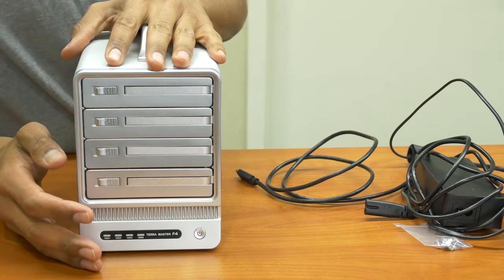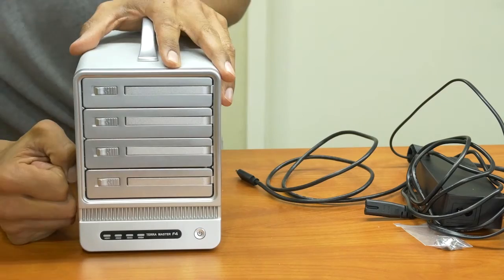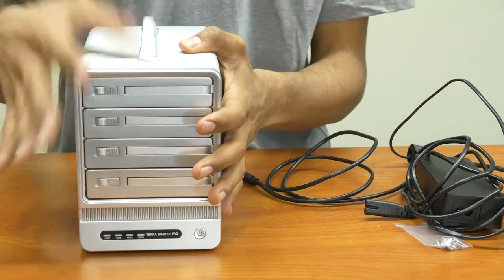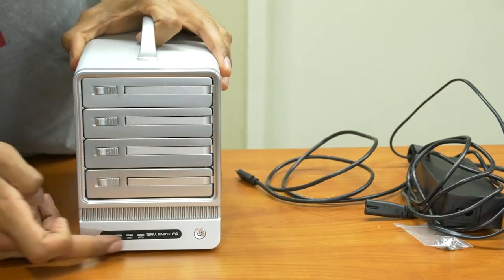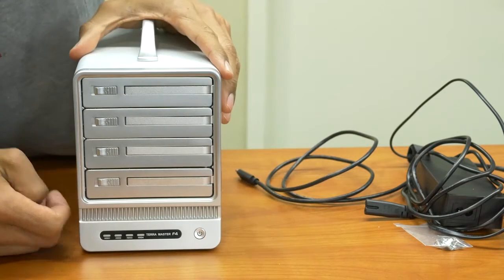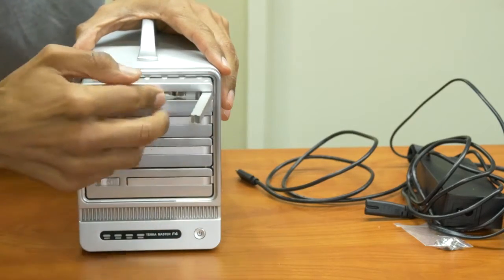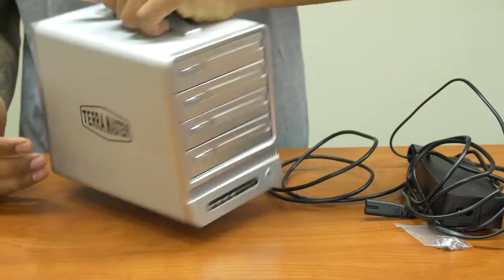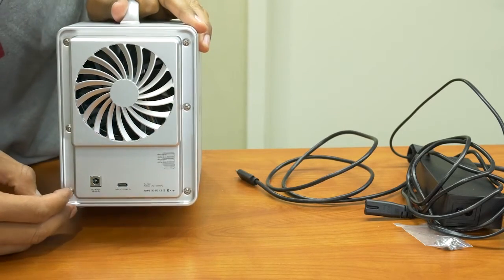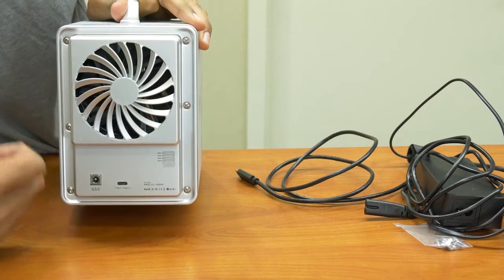This is the Terramaster F4-300. It supports 4 bays and it takes 3.5 or 2.5 inch SATA hard drives, with a capacity of about 24 terabytes. At the bottom you have your hard drive indicators and your power button. These slots are where you insert the hard drives. At the back you've got a power supply and a fan to keep the hard drives cool. This is where you insert your power supply, and there's also a Type-C port, which is pretty cool.